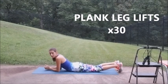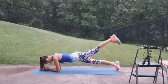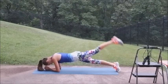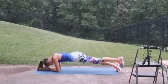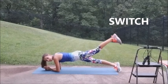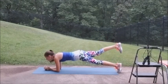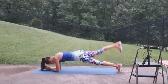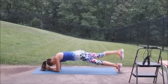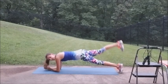Up on your elbows. We have plank leg lifts, 15 on each side. Here we go. Fifteen. Other side. Fifteen. Yeah.